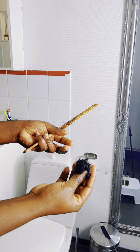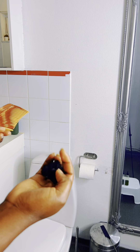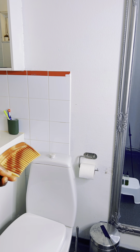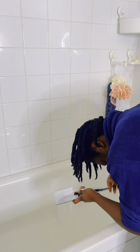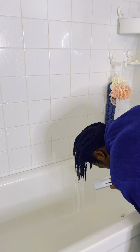Hope you guys are enjoying my videos! This is the hair that I lost after detangling and twisting — as you can see, this is just normal shedding, nothing over the moon. I didn't lose a lot of hair after two weeks — this is all I lost.